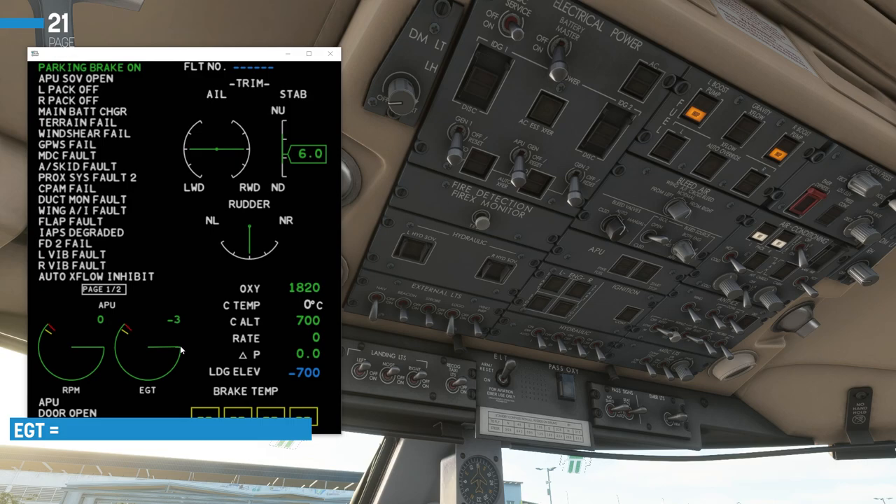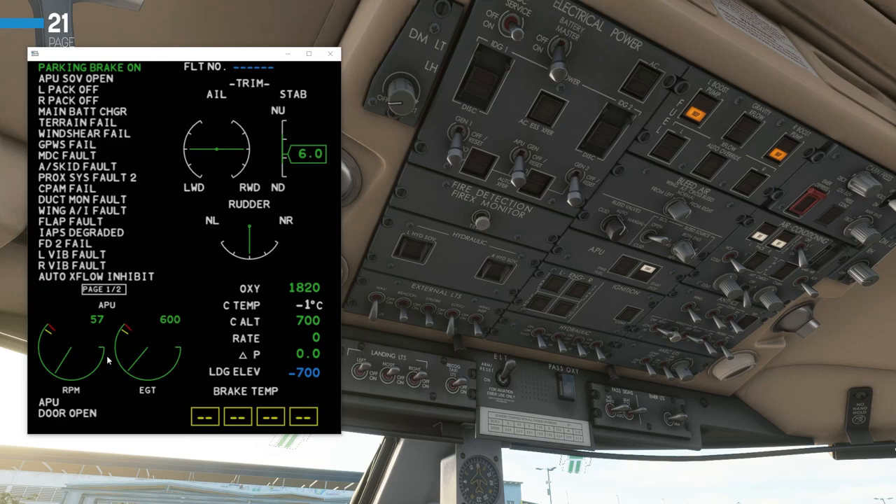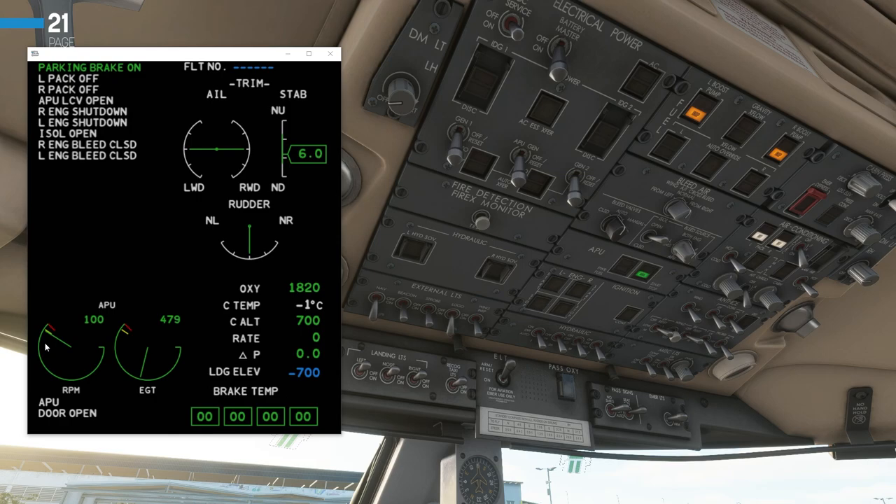RPM and EGT are indicated here. We'll now press the start/stop button and the startup sequence begins — you can see the EGT rapidly rising. Once the RPM reaches 60%, the start lights will go out, and once it reaches 99%, the 'avail' light will appear on the APU panel. You can hear everything start to kick into life in the cabin, and the aircraft is now powered by the APU.